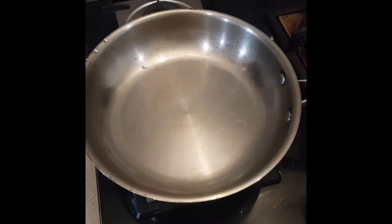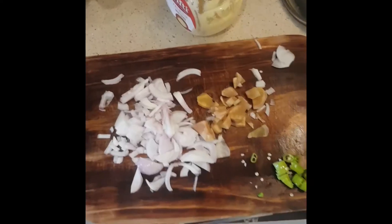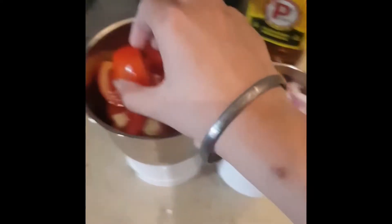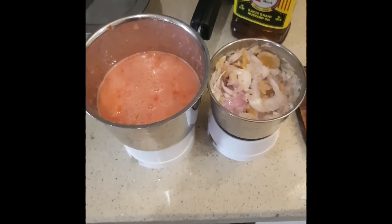Firstly I'll preheat this pan. Now I'll chop all these veggies. Here it goes. Now we will grind and make a paste for tomatoes and onion. The paste seems to be ready.